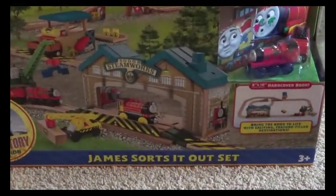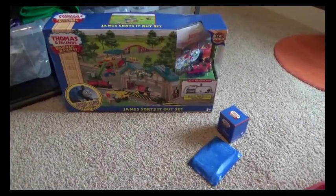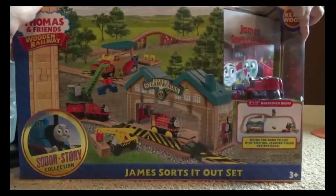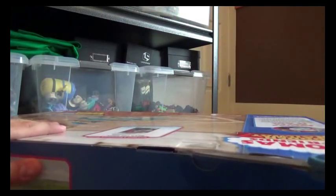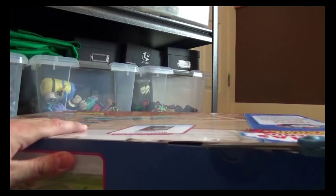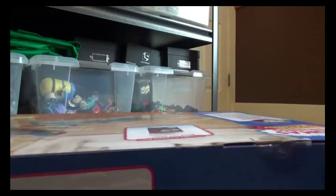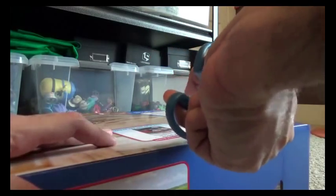First I'm going to start with the James Sorts It Out set, and while I'm unboxing this stuff I'm going to give a little story on how I bought it. I was originally looking for stuff to buy on Amazon - I was looking at the Reg and Percy at the Scrapyard set and decided to compare the price on Fisher-Price, because I knew when I was last on Fisher-Price that set was on clearance.